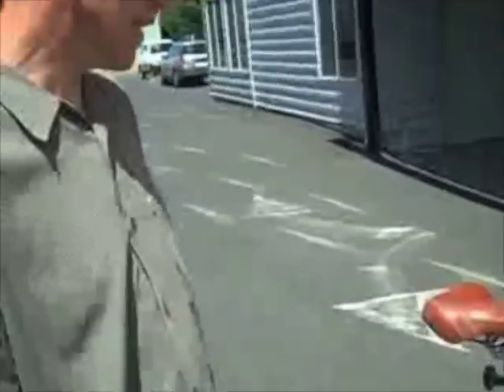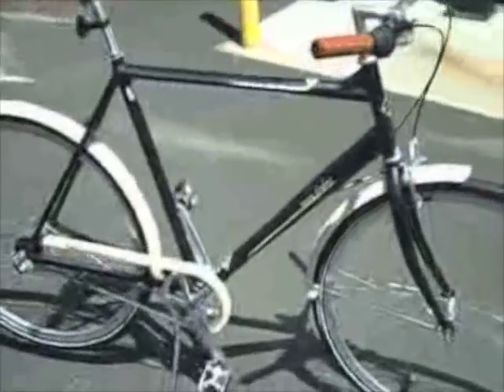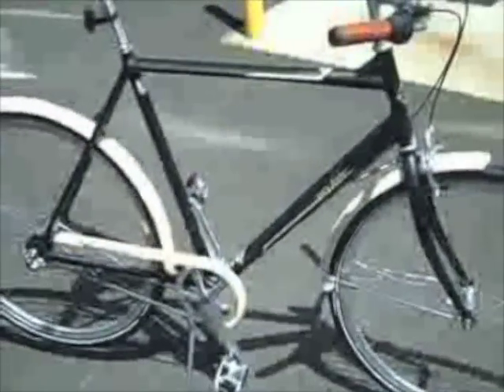I would say that this is the retro urban 3-speed from 30 years ago, brought back today and made modern with newer parts and probably even more fun to ride, lighter and just a whole lot of fun.